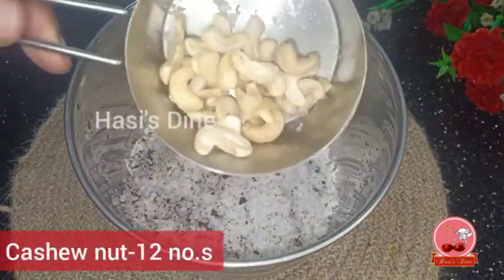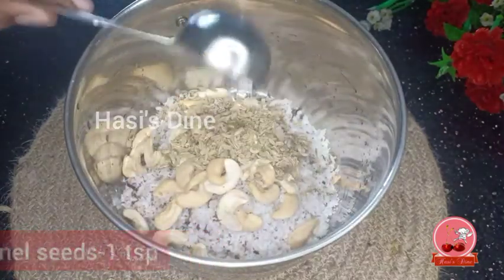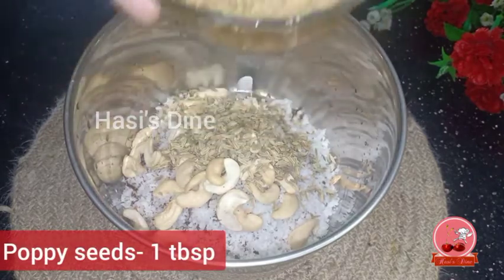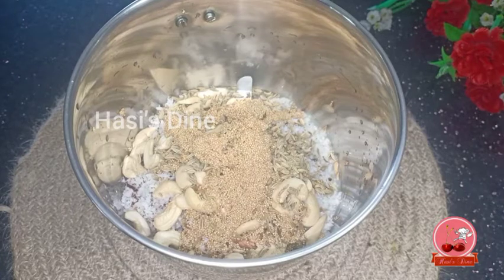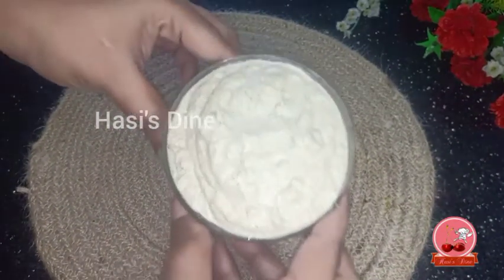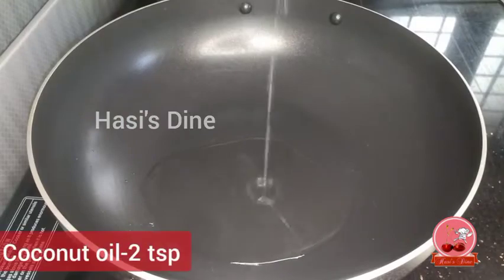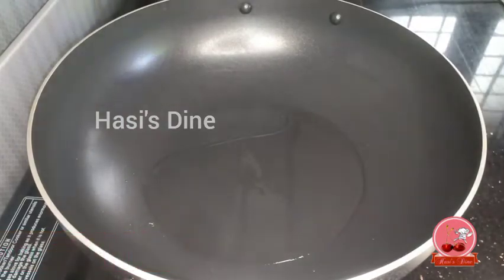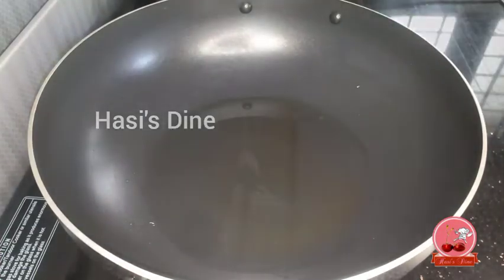Add 3 cups of water, 1 teaspoon of cashews, 1 tablespoon of oil. You can mix the ingredients together and blend them into a fine paste.